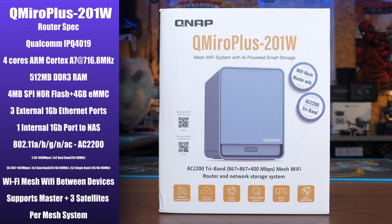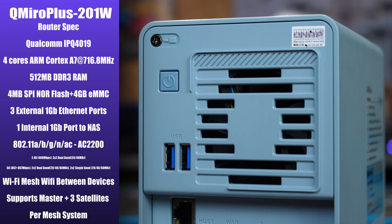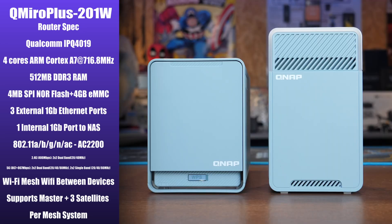This is a combined all-in-one device but the two parts of the system are actually separate inside. The main router spec is the Qualcomm IPQ4019 featuring four ARM cores at 716 MHz. It has 512 megabytes of DDR3 RAM and four gigs of eMMC storage. It supports mesh Wi-Fi between compatible devices, with up to one master — the main device — and three additional satellites per system, giving you the best possible range via that tri-band mesh setup.